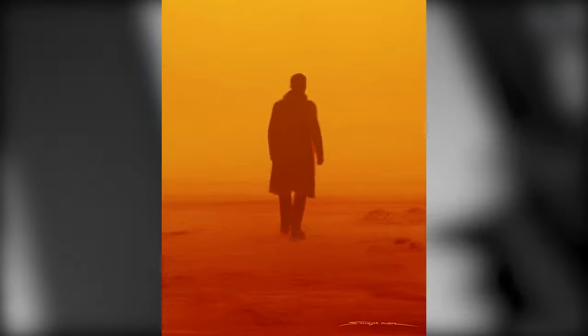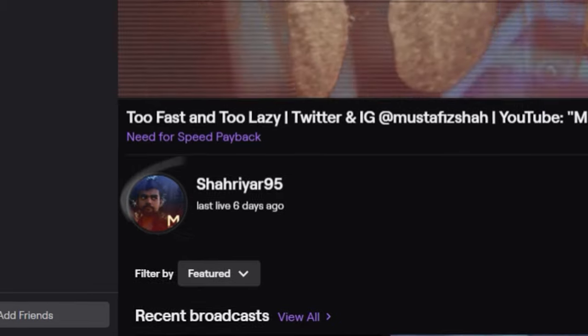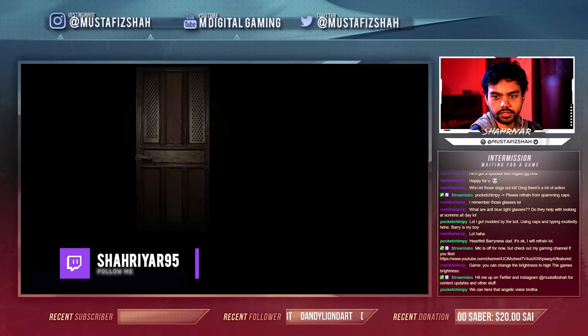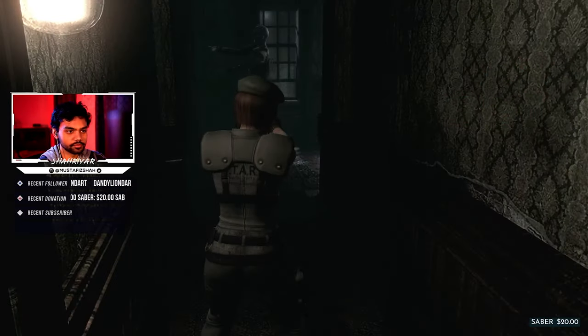So right now, actually on Twitch, I'm live streaming Resident Evil and you guys can go check that out — the link is in the description below. I'm playing a lot of scary video games on my gaming channel as well as doing some scary little skits, so be sure to check out all three of my other channels.